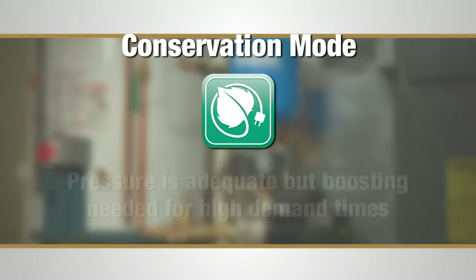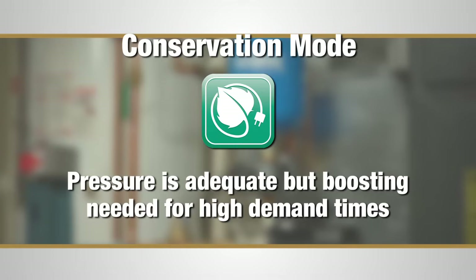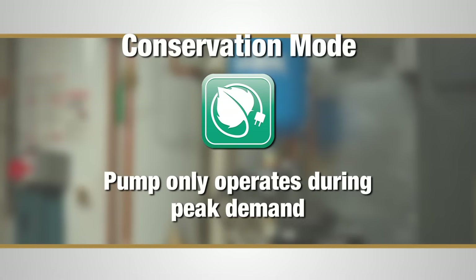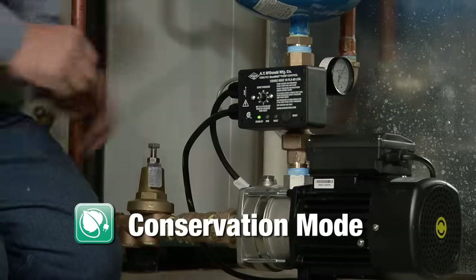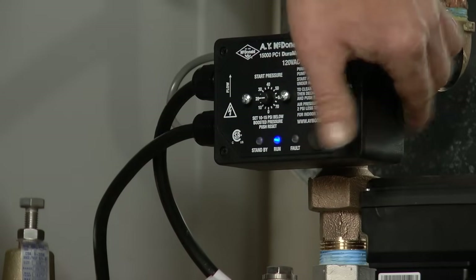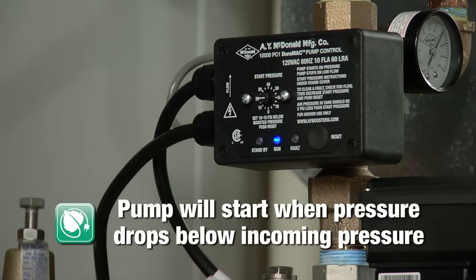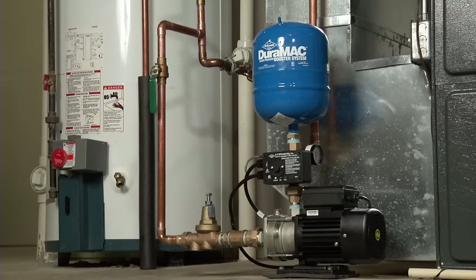Conservation mode is used when the pressure is adequate but requires boosting for high demand times such as running multiple showers, bathtubs or irrigation systems. Conservation mode dramatically reduces power consumption by only operating the pump during peak demand. If you're running in conservation mode, turn the start pressure dial 5 to 10 psi below incoming city pressure and push reset. The pump will start when the pressure drops below the incoming pressure. Then adjust the air pressure in the tank as described earlier and that's all there is to it.